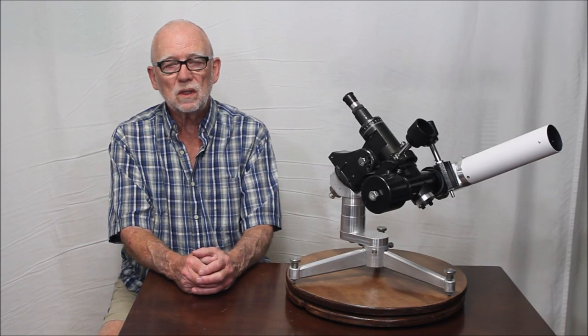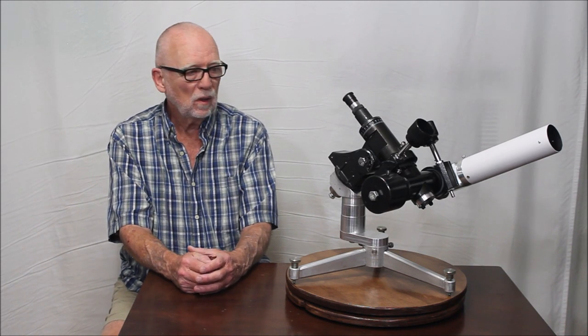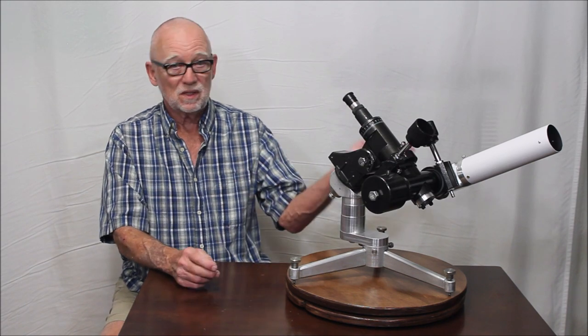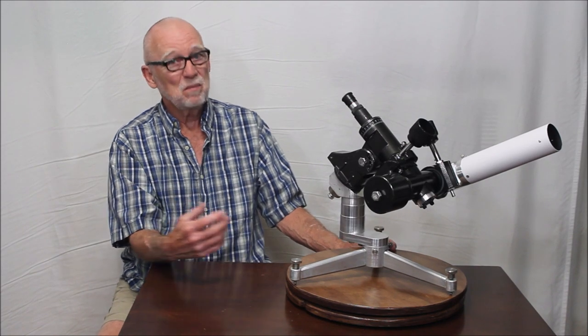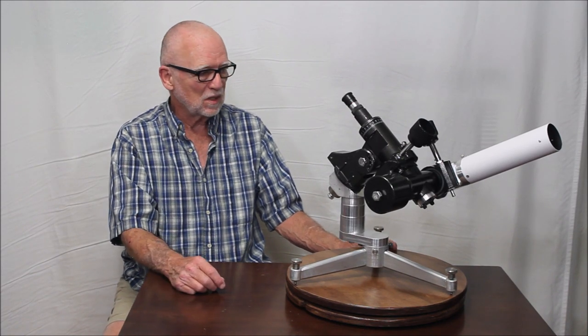Hi, my name is Dave. Today we're going to look at a very unusual telescope. This is a Coudé telescope. I could maybe get away with calling it a Zeiss Coudé because it does have a Zeiss objective, but it's not really the same as a full-fledged Zeiss telescope.